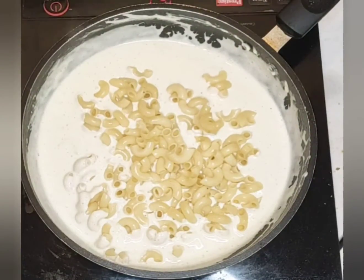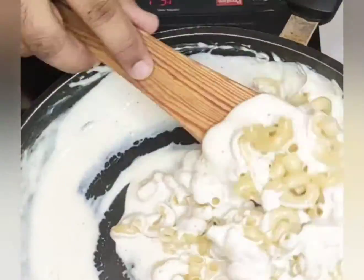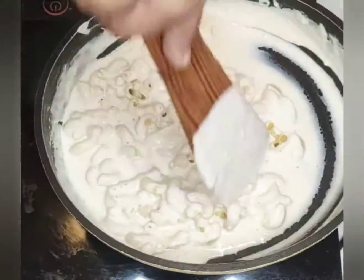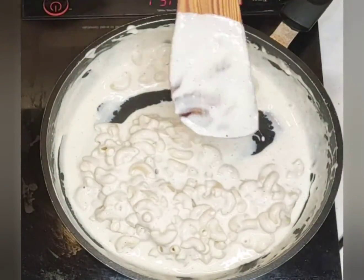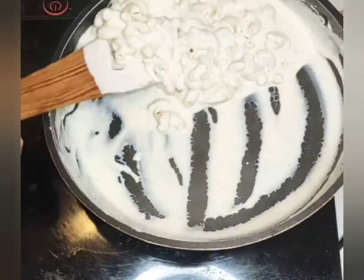Now we'll add the macaroni and start mixing it. Please make sure you mix it and fold it, cook it for a minute, and make sure it all comes together. Once that is done, you can serve it.